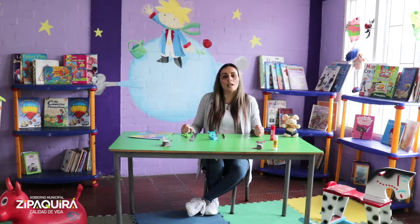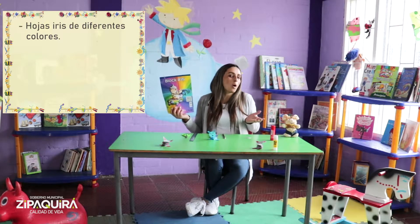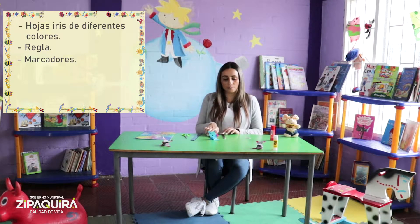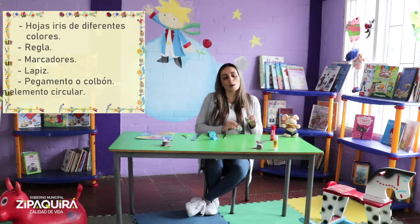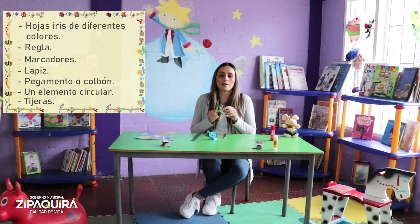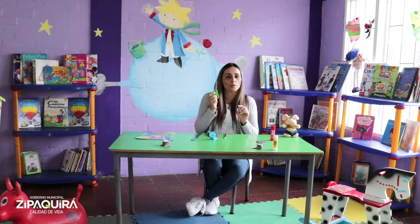Los materiales que vamos a utilizar los tenemos en nuestro hogar: hojas iris o hojas blancas, una regla, marcadores, un lápiz, pegastique, algo circular que tengamos en nuestro hogar como un tazo o una tapa, y tijeras. Recuerda que estas tijeras deben ser punta de roma y deben estar vigiladas bajo la supervisión de un adulto.